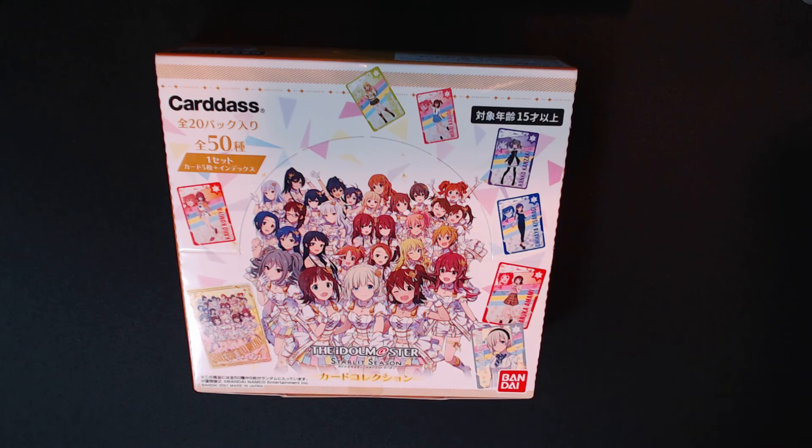So yeah, I'm probably going to open these today right after this video. Anyways, that's it — that's my preview. I got three new boxes and I thought I'd go ahead and do a quick preview and show you what's coming up. Thanks!